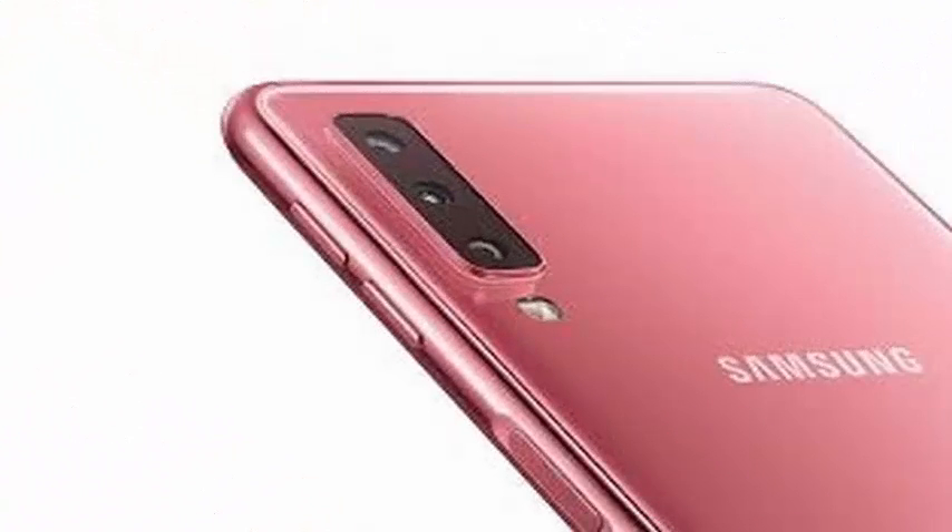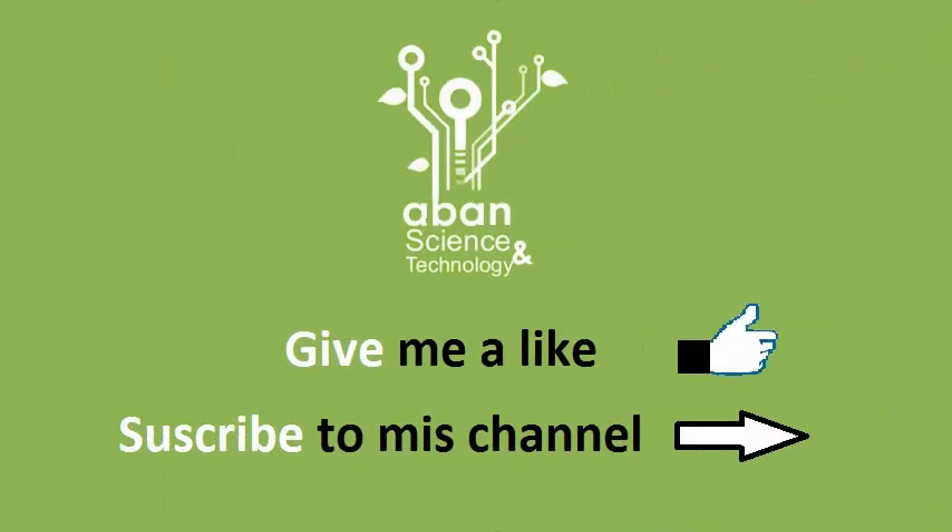The phone will be available in 4 color options at the time of launch: black, blue, gold, and pink.